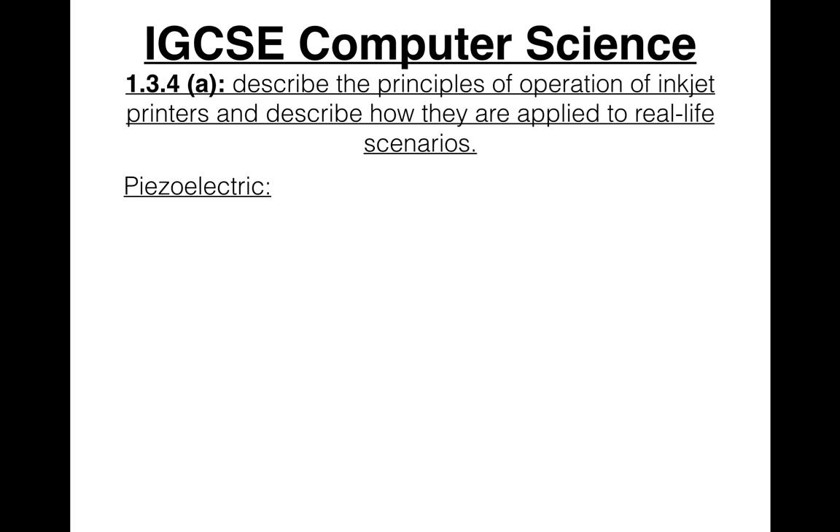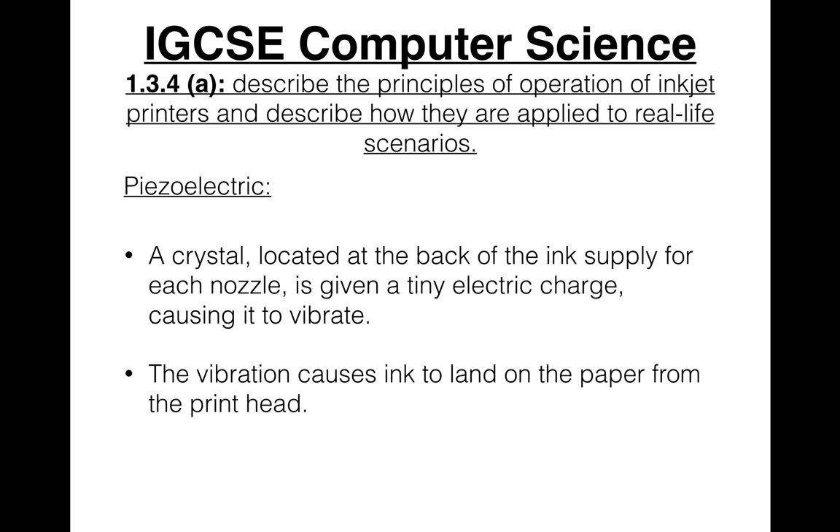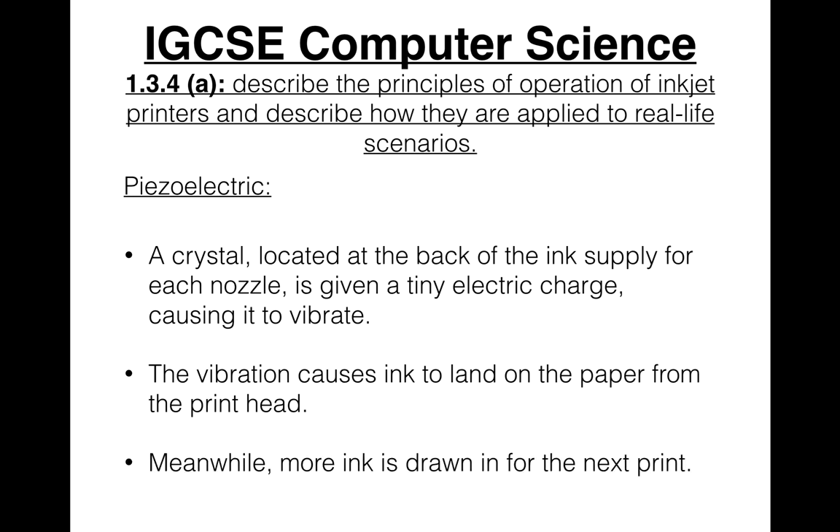The second technology is piezoelectric. A crystal is located at the back of the ink supply for each nozzle. It is given a tiny electric charge which causes it to vibrate. The vibration causes ink to land on the paper from the printhead, and while this is happening, more ink is drawn in for the next print.